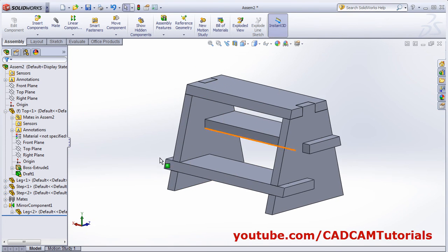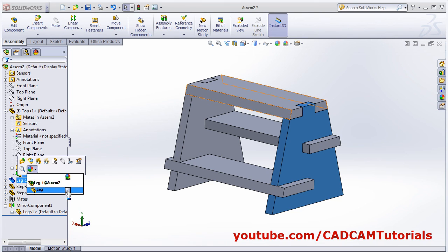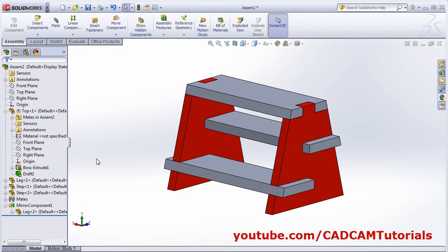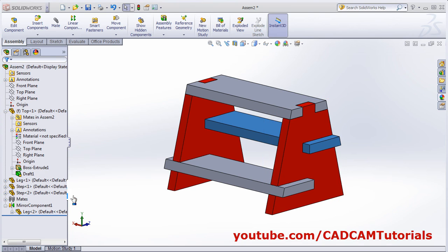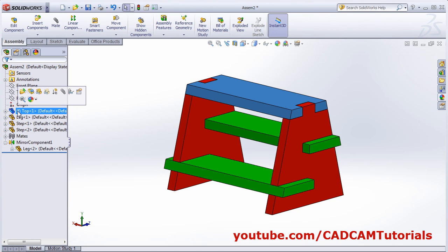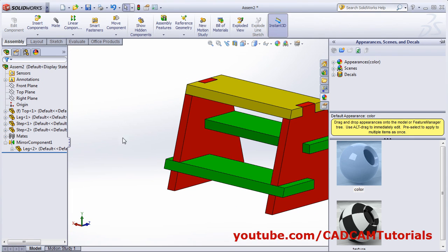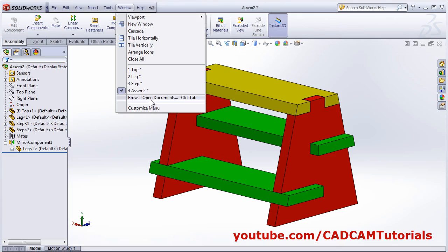Zoom fit. Apply colors to the components: select the leg part, click on appearances and choose a color. For the step part, click on step, then appearances and choose a color. For the top part, click appearances and choose a color. The assembly is ready. Thanks for watching.